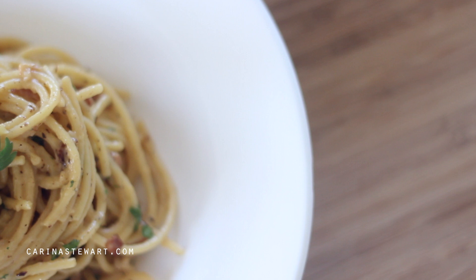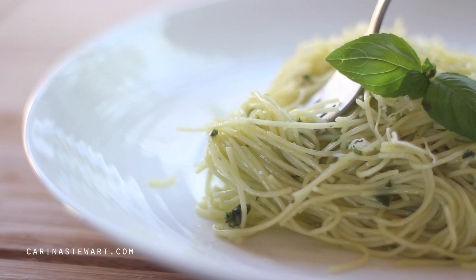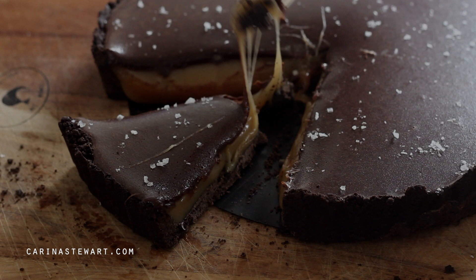Let me know if you give it a go — the recipe will be listed in the information box as well as on my website. If you would like to see some other pasta recipes, take a look at this pesto pasta, or for a dessert take a look at this chocolate salted caramel tart. I hope you enjoyed this recipe, thank you so much for watching and I will see you in my next video. Bye!